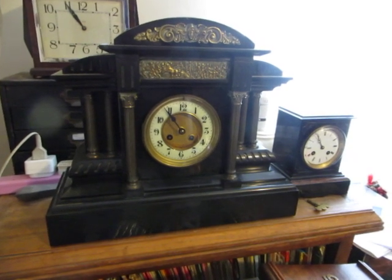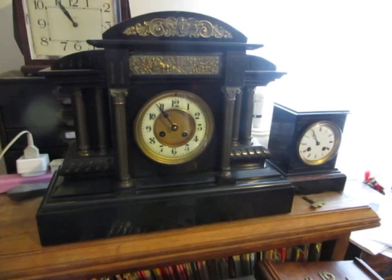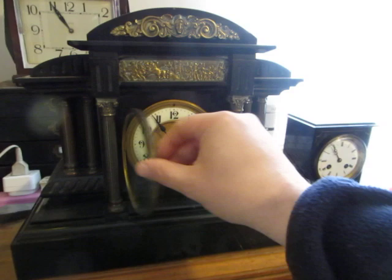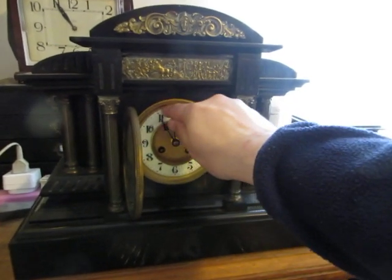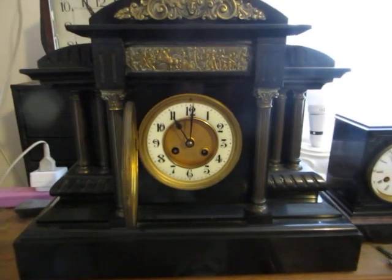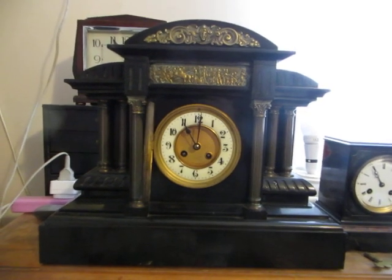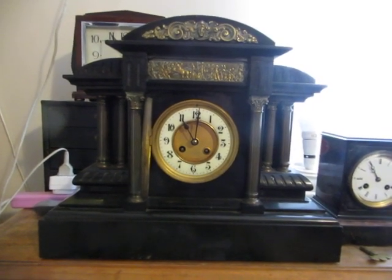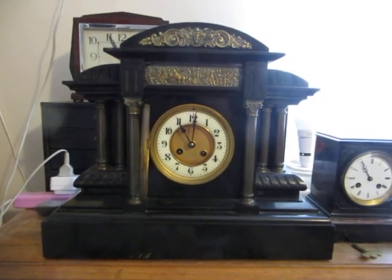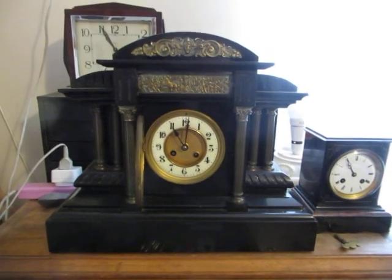I carried both clocks home. It was only a couple of hundred yards, but that was an arm-stretching experience, I can tell you. Let's hear this one. It sounds a bit like a Smith's Enfield, I reckon.